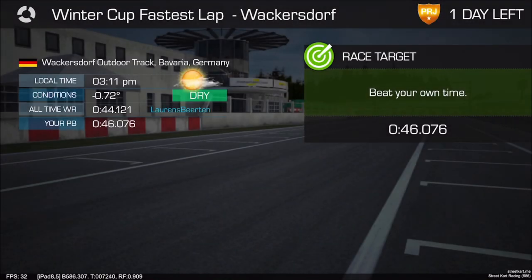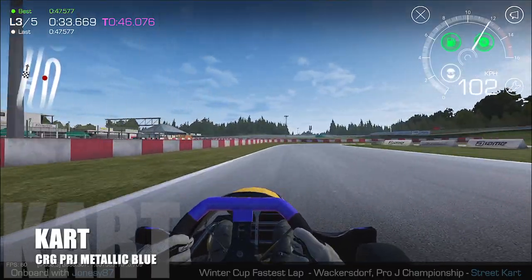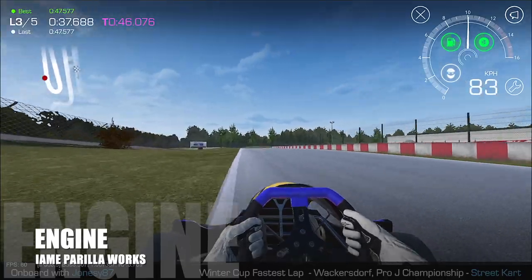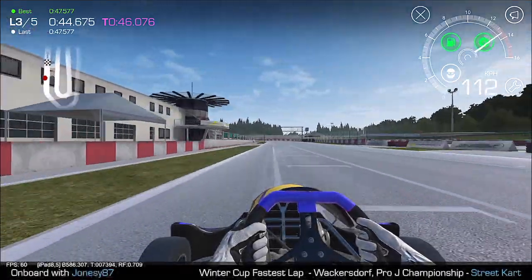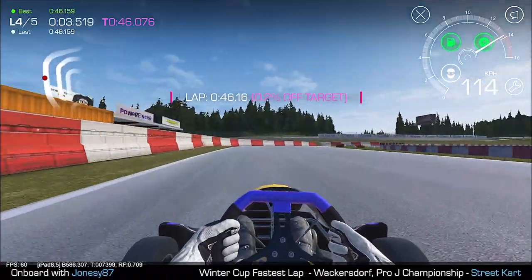Attempt four. I've just upped the tyre pressure a little bit to see if that helps me get out of the corners slightly better. We're just above 46 seconds, coming up to the end of lap three. At this point I've changed over to the IAMI Parilla Works engine — I was on the Rovtex Works before. I've done a 46.116. It didn't help, so I've come back to try again.